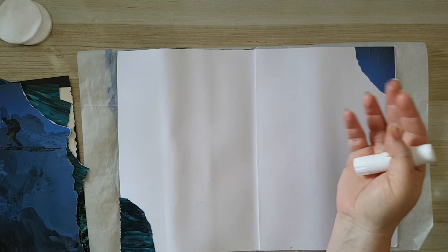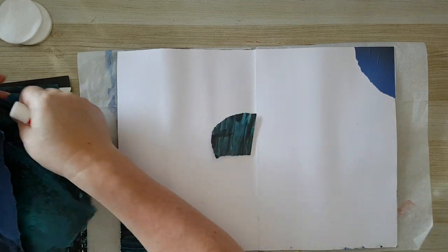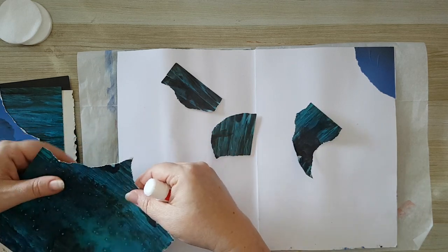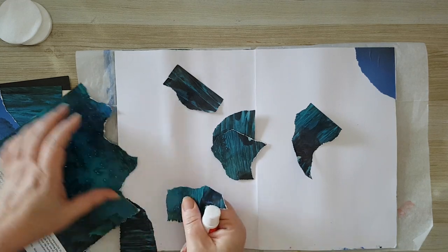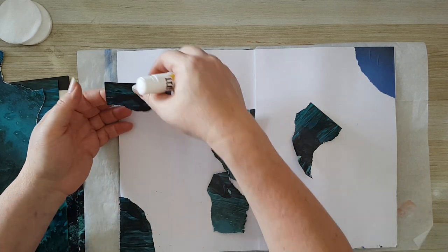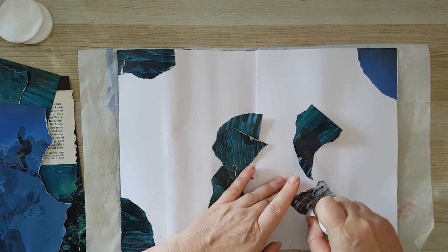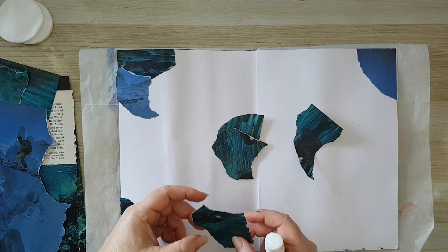It doesn't have to be magazines — it can be brochures and all kinds of junk mail. Again, you need to test it first. Last time I used acetone and some people got nervous about it. Here, acetone is what we used to remove nail polish until several years ago. In recent years they've put all kinds of substitutes in nail polish removers, but I think they are just as smelly as acetone and sometimes cost twice as much. Use whatever you have and what you are comfortable with, and use it in an airy room if the smell bothers you.